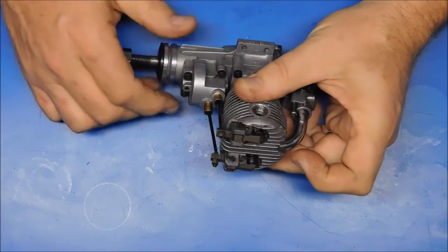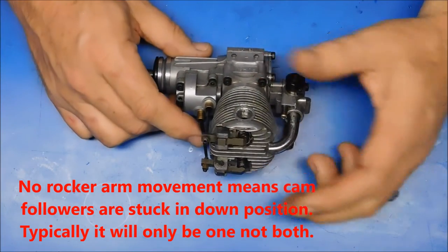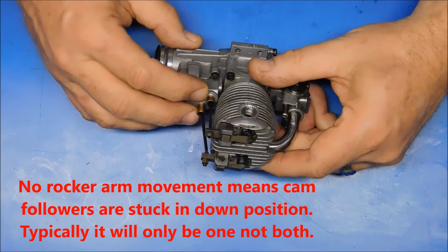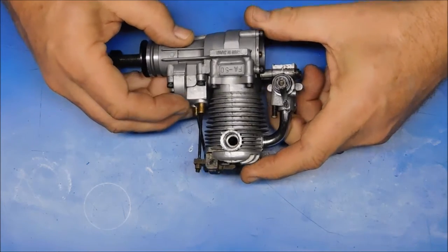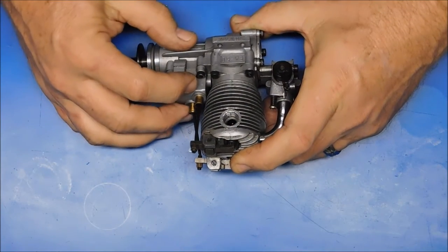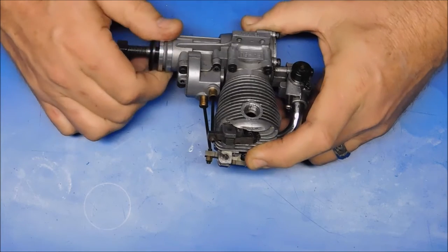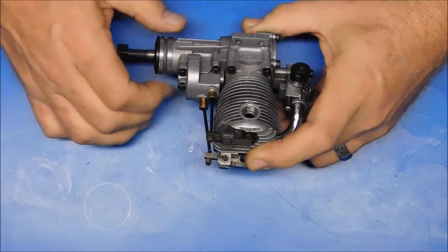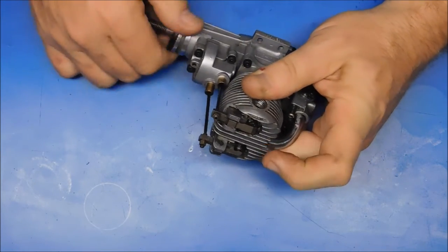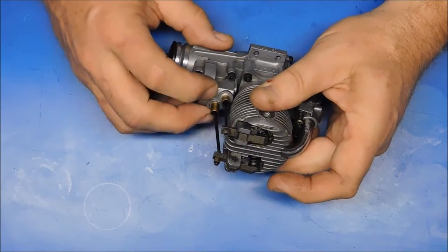If you have absolutely no rocker arm movement, you probably need to start tearing into the engine because it could indicate one of many things. No rocker arm movement at all could mean that your cam followers — also known as tappets sometimes — which reside at the bottom of the pushrods, whether in the front or back of the engine, are stuck and not allowing rocker arm movement. If you see one rocker arm moving and the other isn't — it always stays either up or down — then you definitely have a cam follower that's stuck.